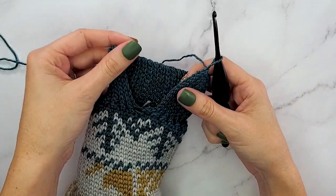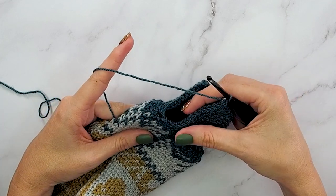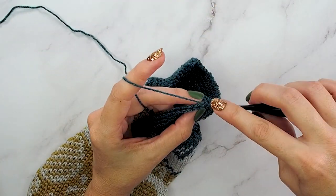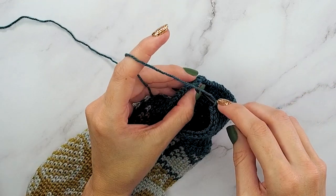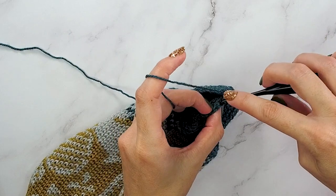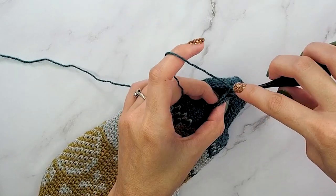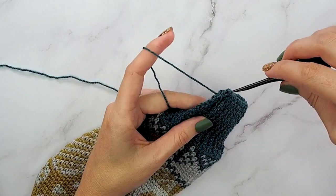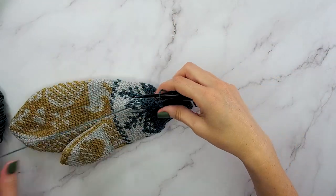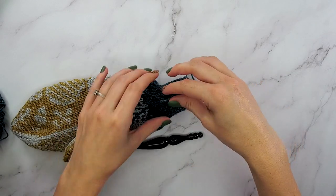Now that I have done the ribbing all the way around the bottom part of this mitten, it is time to join. To do this, we will be joining the row we just finished with our first row. Insert your hook into the back loop of the row you're working on, then insert your hook into the loop on the first row and slip stitch those together. Complete that for all 13 stitches all the way down, joining it as a nice, easy seam. Once you get to the end, go ahead and fasten off and weave in that end — and then our mittens are complete once we get all those ends woven in.